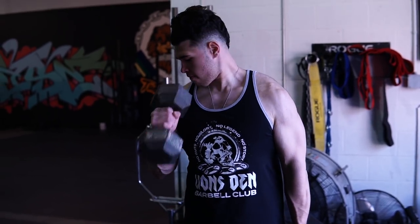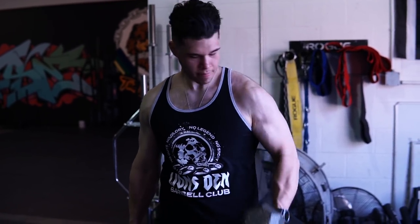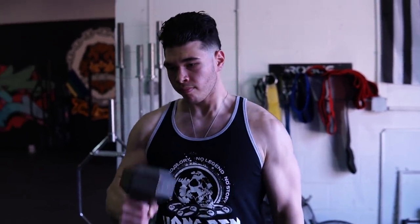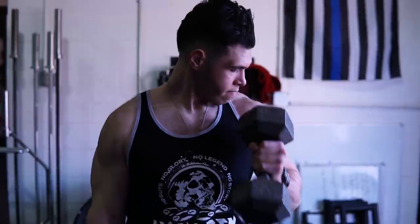These are three total sets in that 12 to 15 rep range. For the straight bar pushdowns you can go 15 to 20 reps since you're using both arms — it depends on what rep range gives you the best stimulus. I like 15 to 20 for the pushdowns, and for the hammer curls I go 12 to 15 per arm.